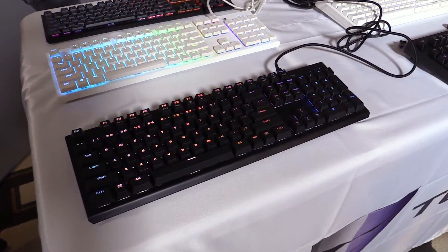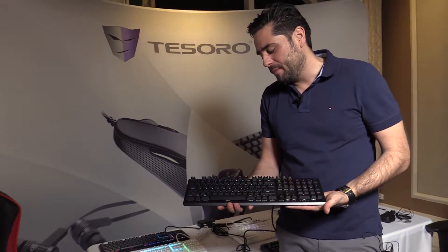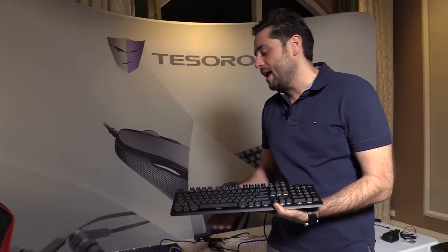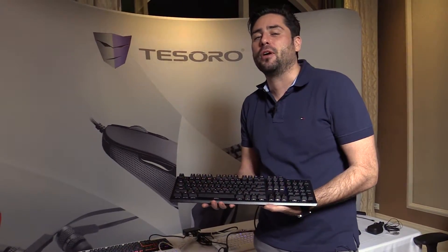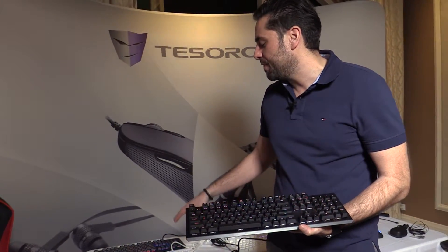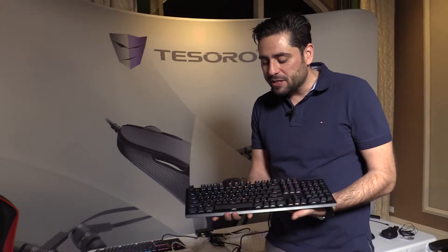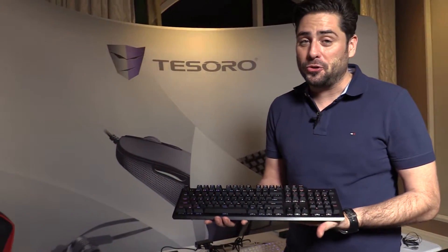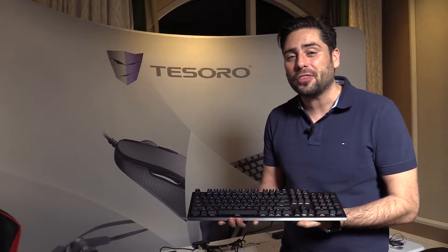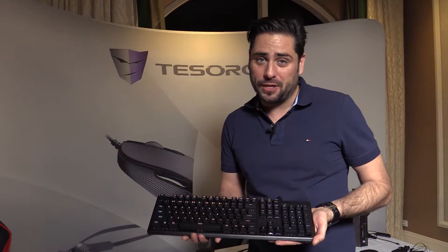So this is based on the Gram keyboard — a new keyboard. This is a Gram UXL. People that have seen the Gram keyboard, the Spectrum from Computex for example, will recognize it looks a bit different. The Gram keyboard usually has the low-profile keycaps and the mechanical key switches. But this one's different. This one is brand new. It's a really new technology — it's the Tesoro Optical Switches used in that.